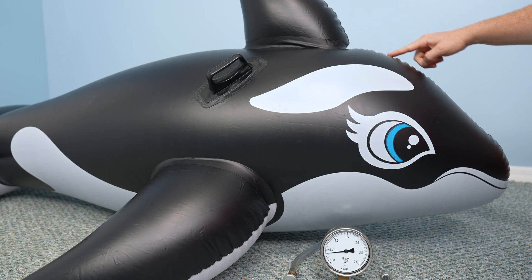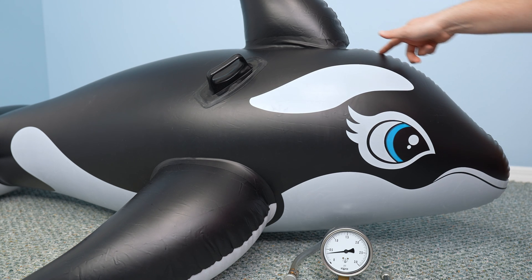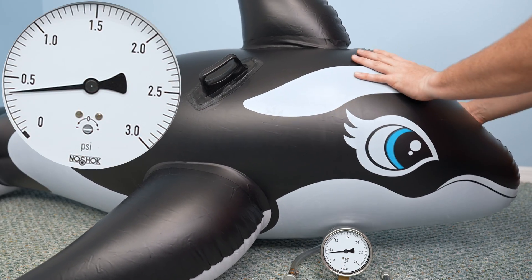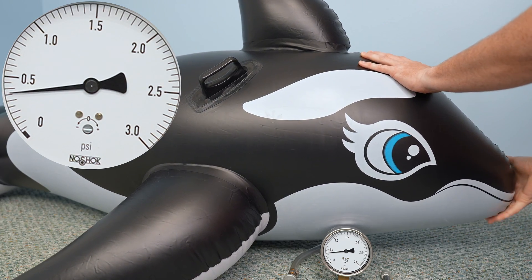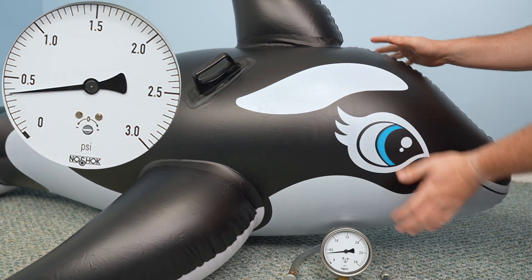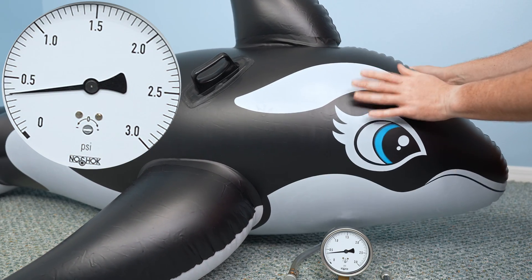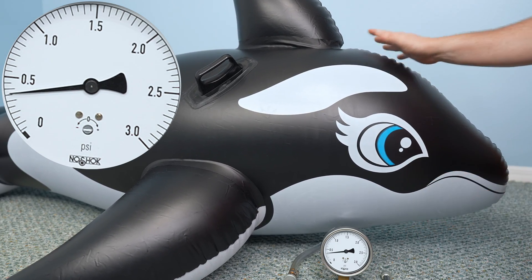Inflated to its rated pressure, the whale looks more like this. This is why the manufacturer says not to inflate the toy such that all the wrinkles go away. As the pressure increases, the toy feels both firmer and tauter. You can feel the pressure and how firm it pushes back when you push into the toy, while you can sense tautness by whether it feels pulled tight like a drum, and how high-pitched it resonates when you give it a flick or squeak your fingers across it.